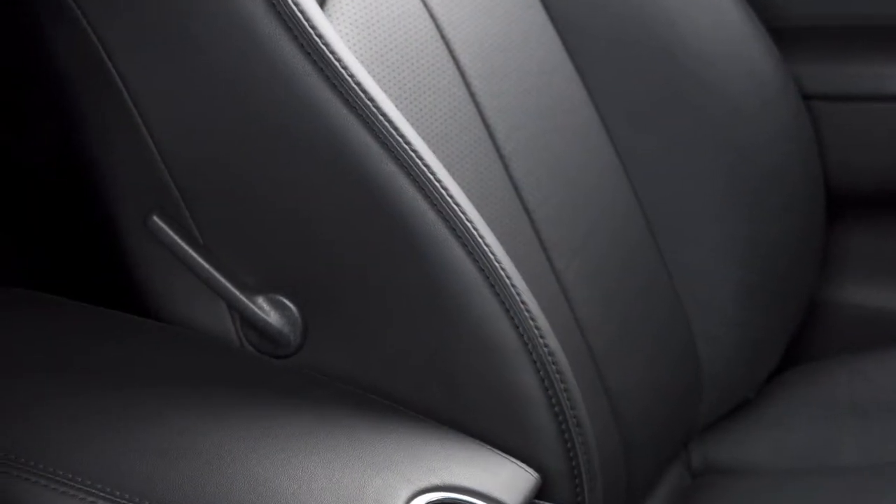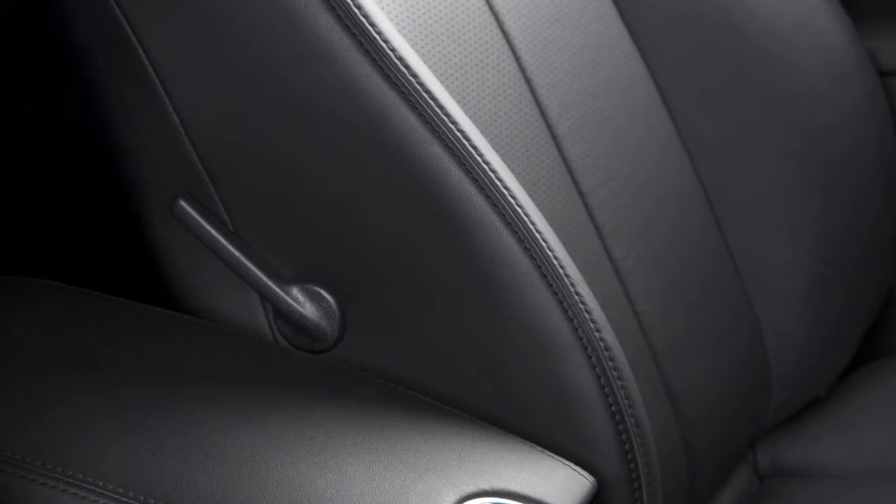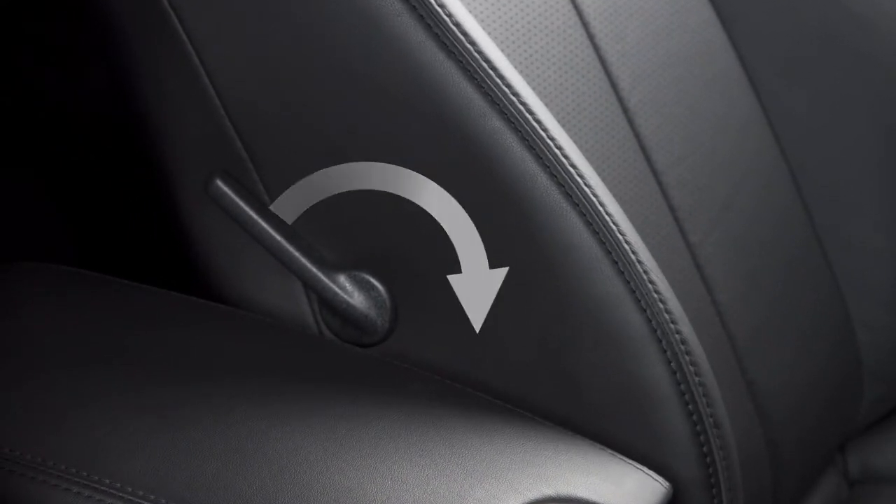The lumbar support feature provides lower back support to the driver. Move this lever up or down to adjust.